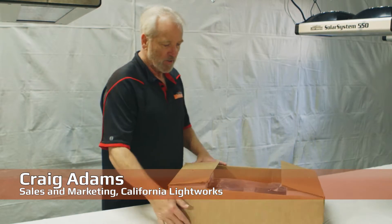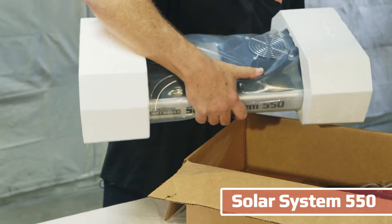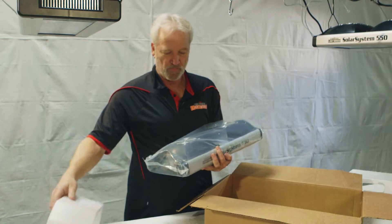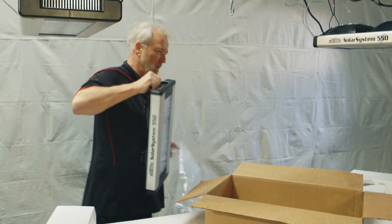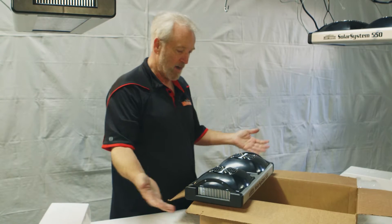So here we're unboxing the new Solar System 550. It comes fully ready to hang up, basically a plug-and-play system. It's fully self-contained, very lightweight, no external ballast.